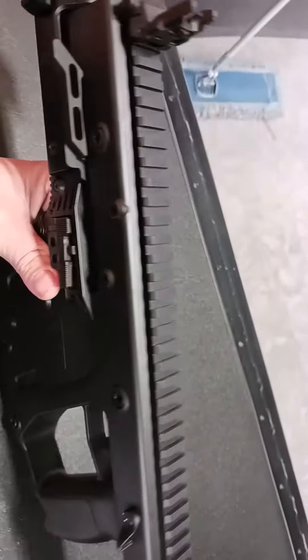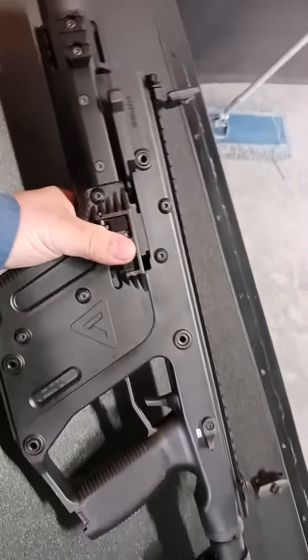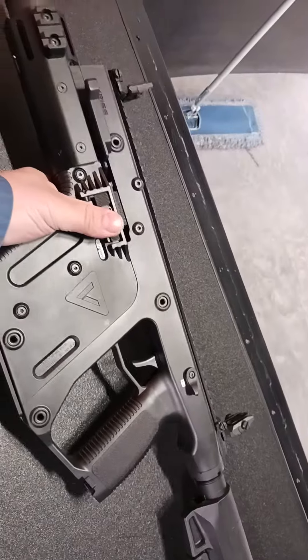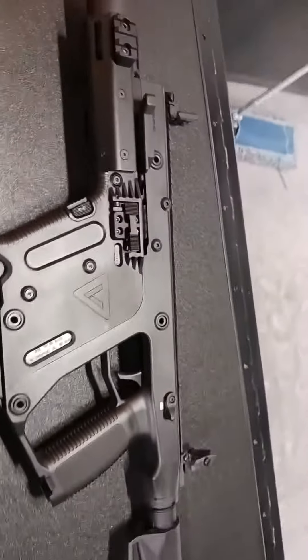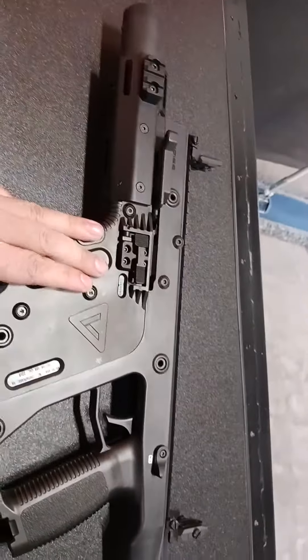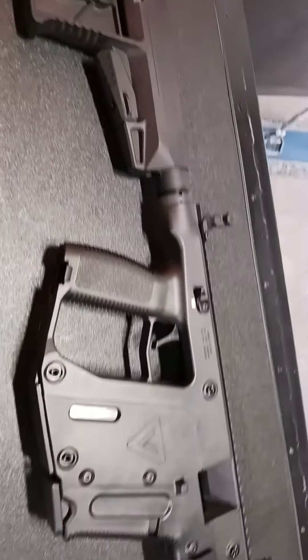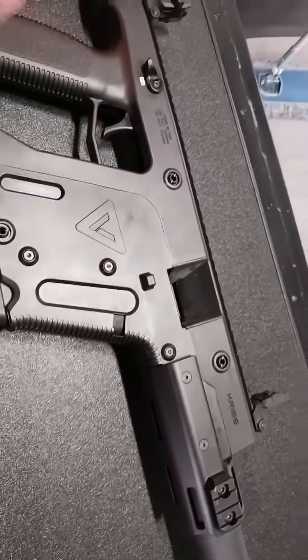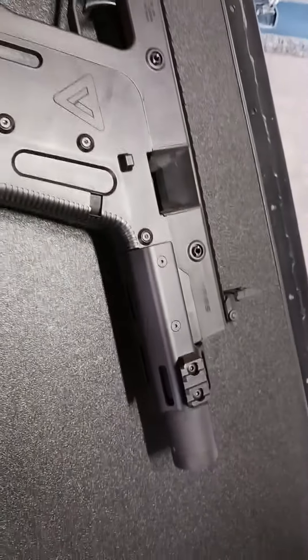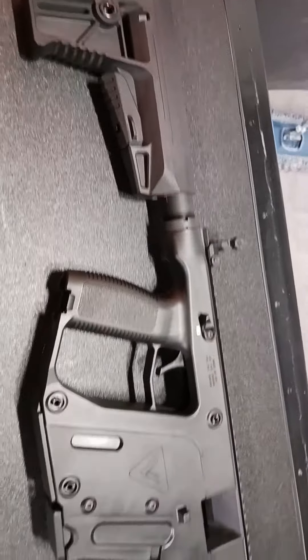My overall opinion of the gun so far from the shooting I've done with the rifle is it's pretty reliable and will eat anything you put through it. There's also a 9mm version of this that I will eventually do a review on as well, so that'll be coming in the next few days. Yeah guys, I hope you like this quick little review — leave your comments down below and thank you for watching.